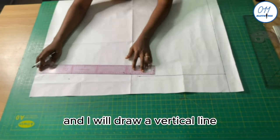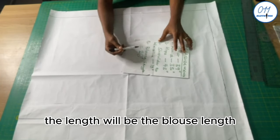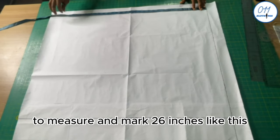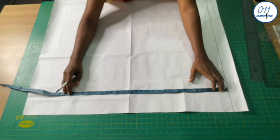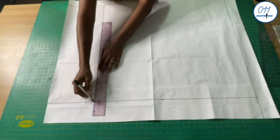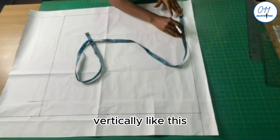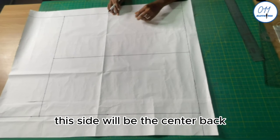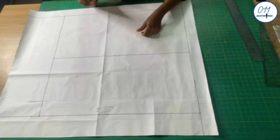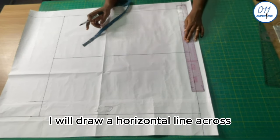I will draw a vertical line. For the length, I use the blouse length of 26 inches, measure and mark it, then draw a horizontal line to complete the rectangle. Next, I divide the rectangle into two equal halves vertically — the left side is the center back and the right side is the center front. I will measure and mark 1 inch for the back shoulder line and draw a horizontal line across.